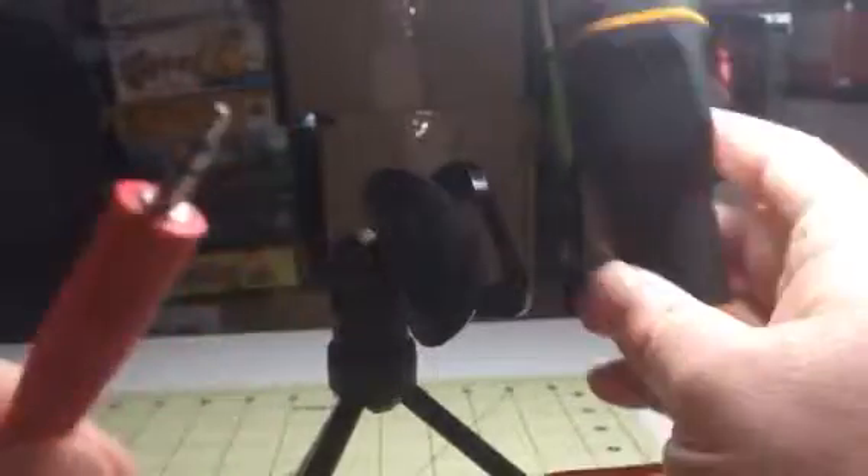It also has a little — you can take it out here. It plugs into a sound or auxiliary, an aux jack.